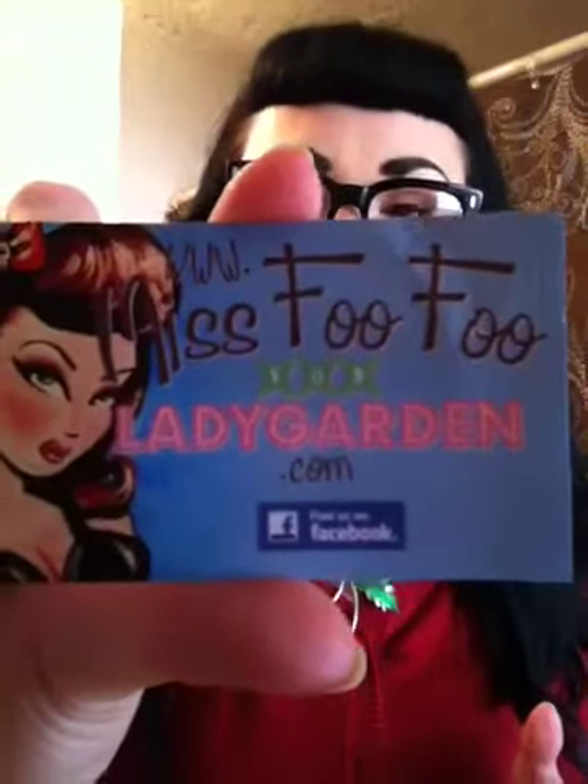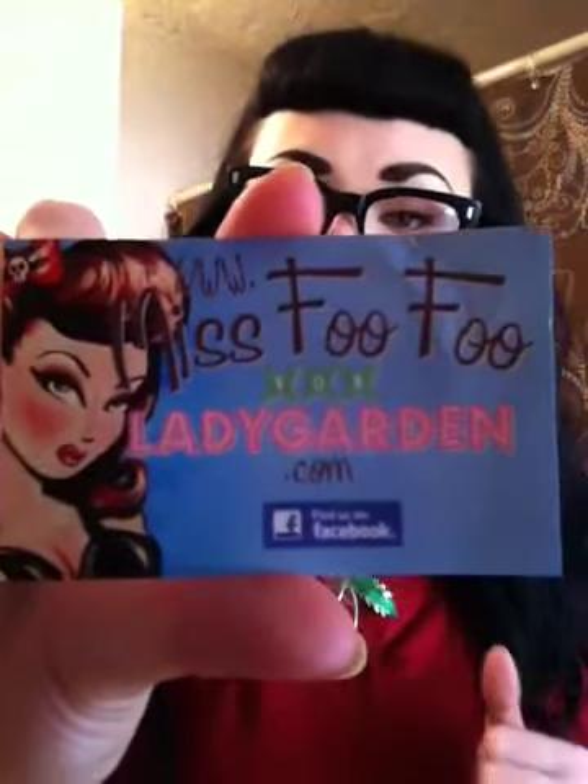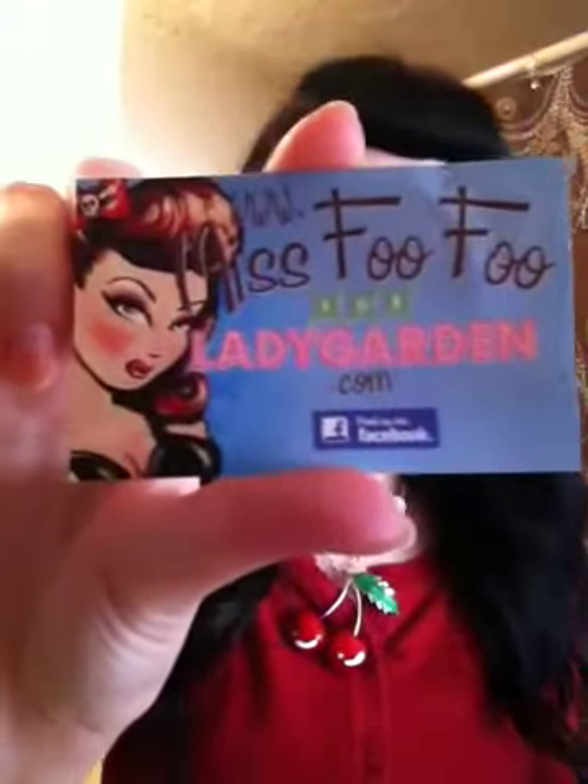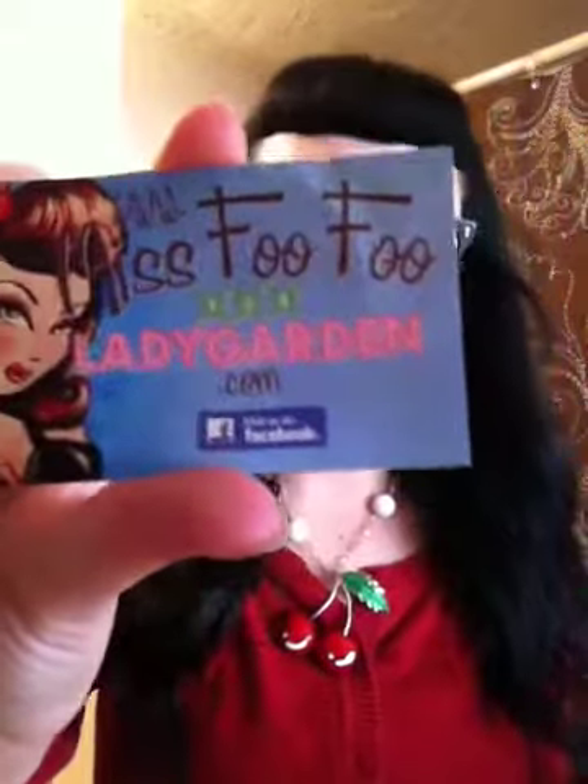They have a website and they also have a Facebook page: www.MissFufuVonLadygarden.com. You can also find their Facebook link on their website, or you can go to Facebook.com/MissFufuVonLadygarden. They sell a lot of really great stuff.